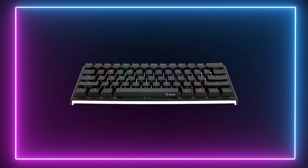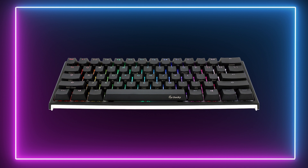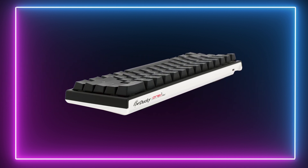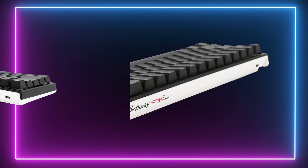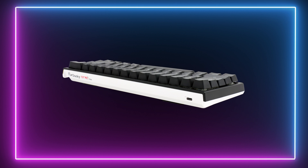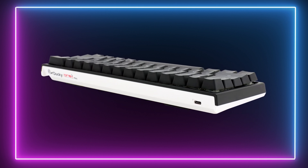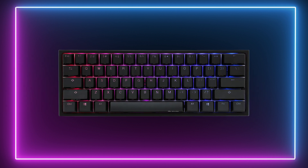And finally, our editor's pick — the Ducky One 2 Mini. As far as small gaming keyboards go, you'll pretty much struggle to do anything better than Ducky's One 2 Mini. This is one of the best mechanical gaming keyboards for gaming and travelling thanks to its super small 60% footprint. Visually, this board may seem simple in design, but it's still very aesthetically pleasing nonetheless. The black colour theme works extremely well with the RGB backlighting, whereas the PBT keycaps offer a luxurious finish to the surface of this board.